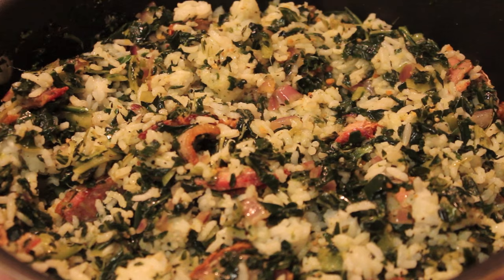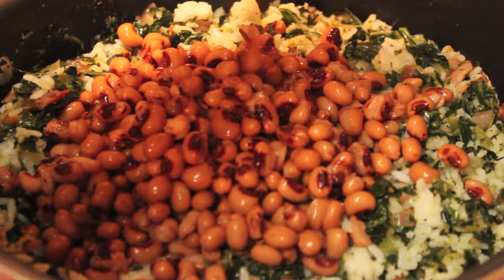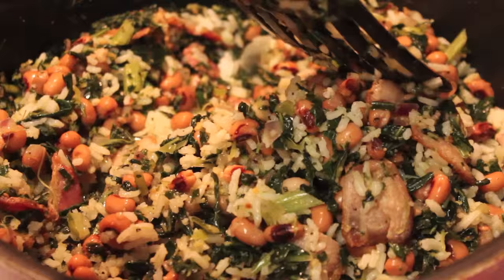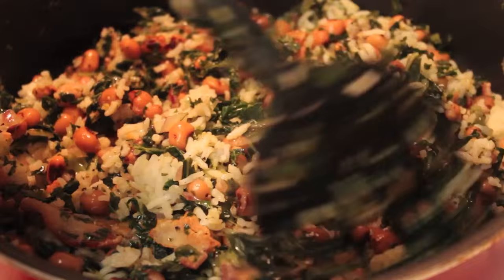Once it's nice and combined, I'm going to start adding in my black-eyed peas. I want to make sure that this recipe comes in at about 35 minutes or under, so I'm using canned black-eyed peas. I did drain them and rinse them under cool water. You can cook dry black-eyed peas and then toss them into the skillet if you want, but this was really convenient for me.